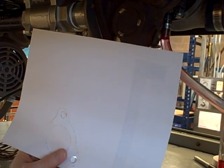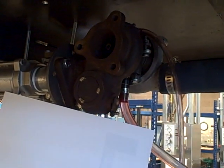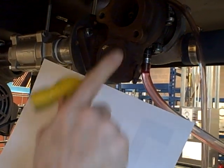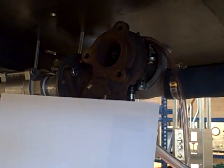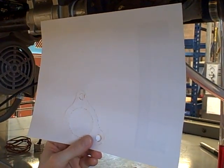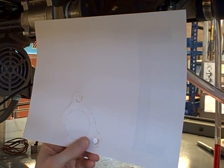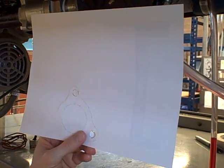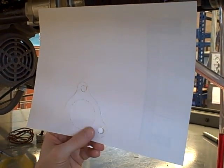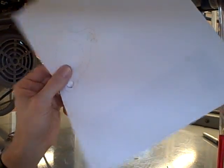You can even do this with gasket material if you're persistent enough. Take the thick gasket material and lay it over there using the same technique with the hammer. You can go around the object and actually cut the gasket material — it takes some persistence, but it works quite well. I find this works a lot better than doing a pencil rubbing or any other technique for marking the outline of the object. Just light taps of the hammer over a sheet of paper does a remarkable job.